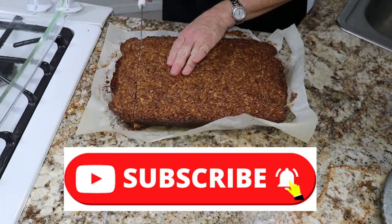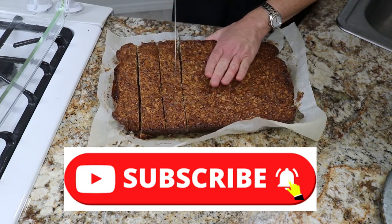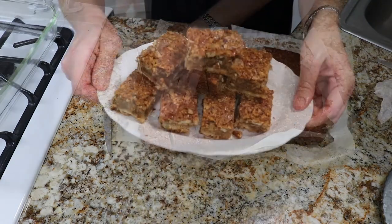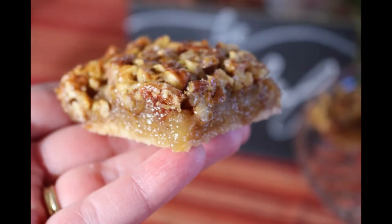If you're enjoying this video, go ahead and hit the subscribe button so you don't miss new episodes, which are posted weekly. This is a great substitute for pecan pie and is nice because it can be held in your hand — and oh, it's so delicious! I hope you give it a try. Let me know in the comments below what you thought of it. Thanks, see you next time!